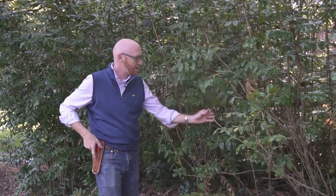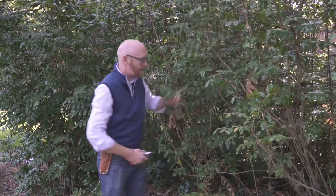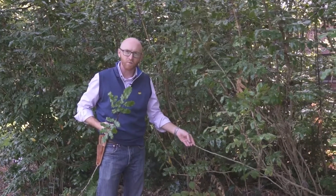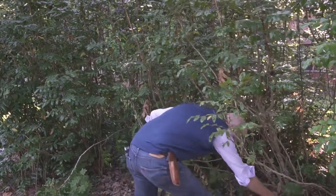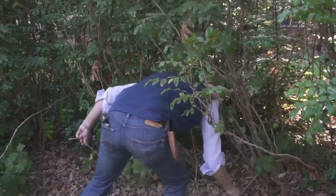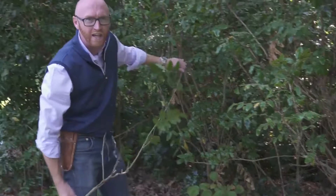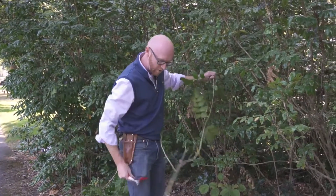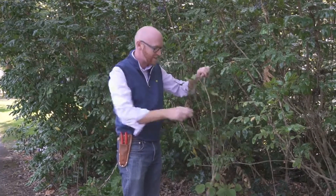The proper way to prune it is not to come in and lop off the top, because as you can see, I've got a long empty branch. Rather, the proper method for pruning would be to come in as low as you can go and take the whole cane out. That is the proper method for pruning something that has cane-like growth.